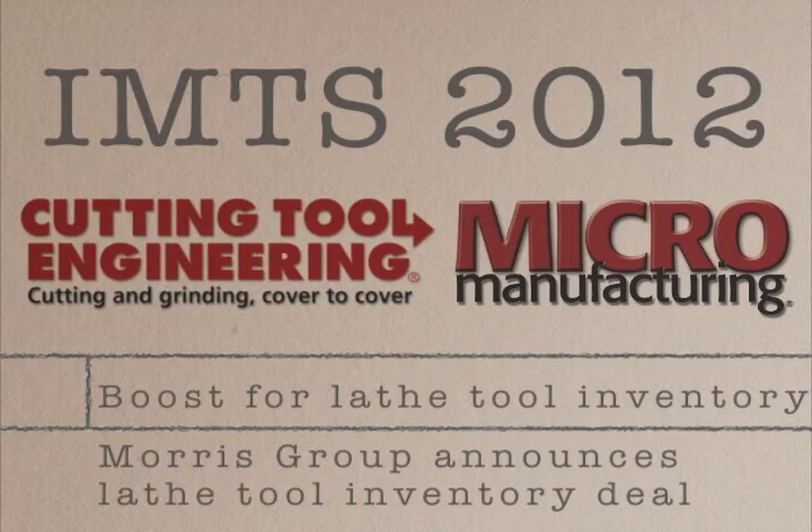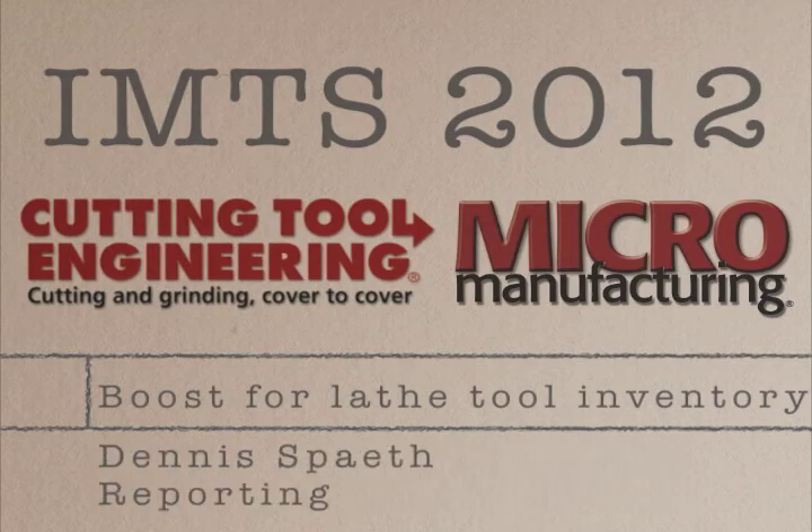This is Dennis Spaeth reporting from the floor of IMTS 2012, where I visited with Velocity Products, a division of the Morris Group, to learn more about the company's exclusive agreement with European toolmaker Sumatic to supply the North American metalworking industry with tooling for Okuma America lathes.